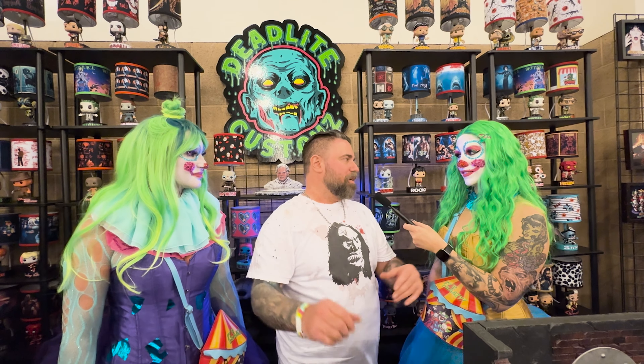I was doing bigger lamps but people didn't have the room for them, so I found these little lamps and I started doing the Funkos with them, and that's how that came about.